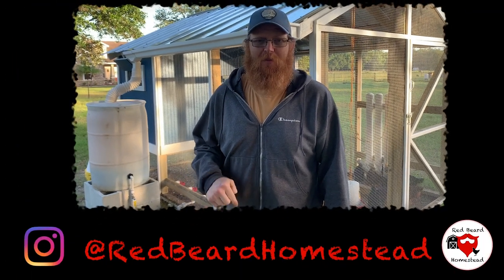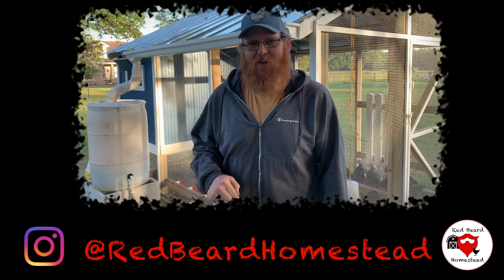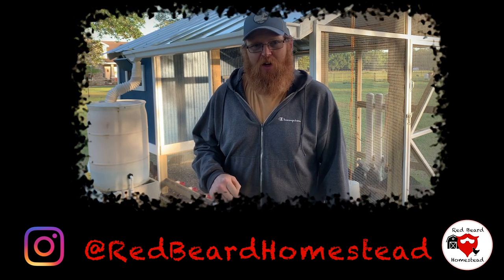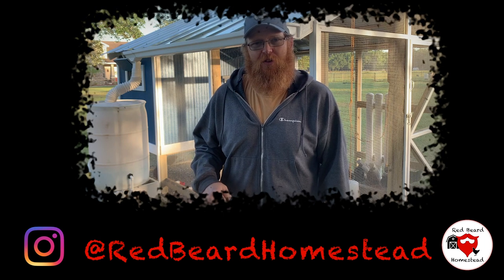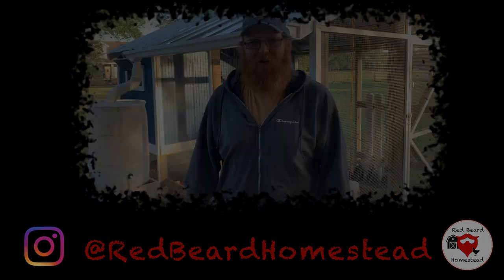Thanks for watching the video guys, I hope you enjoyed it. Make sure you give us the thumbs up and leave your comments below. Also, subscribe to our channel so you don't miss out on anything, and go ahead and check out some of our other videos. You can also follow along on Instagram at Redfeard Homestead.